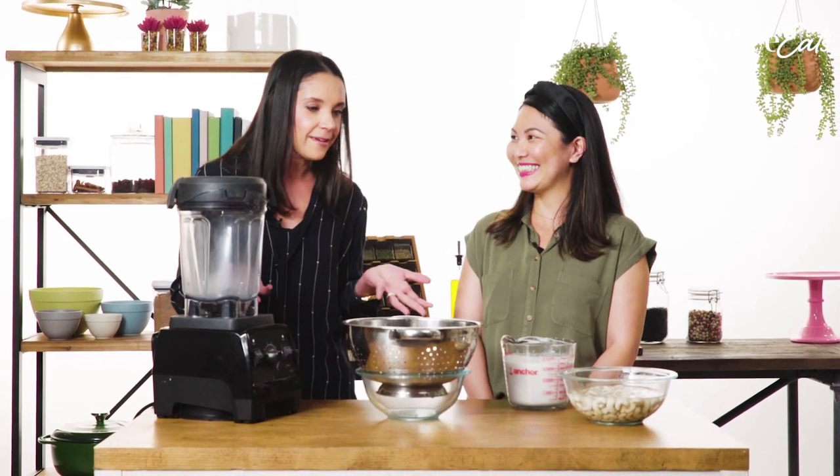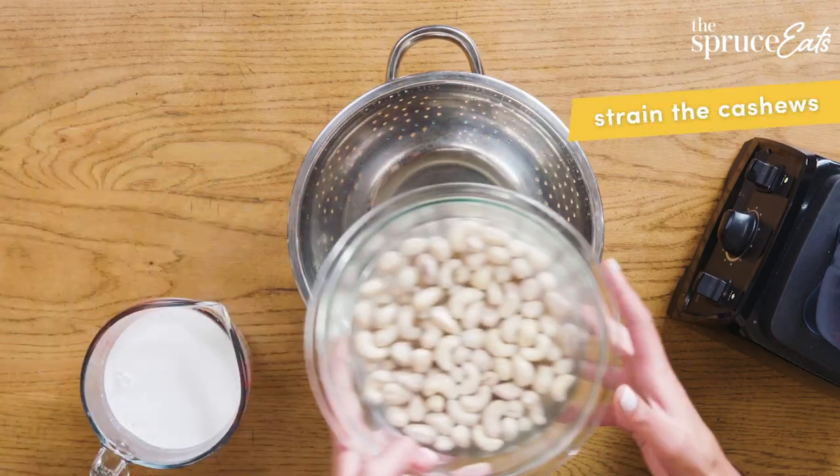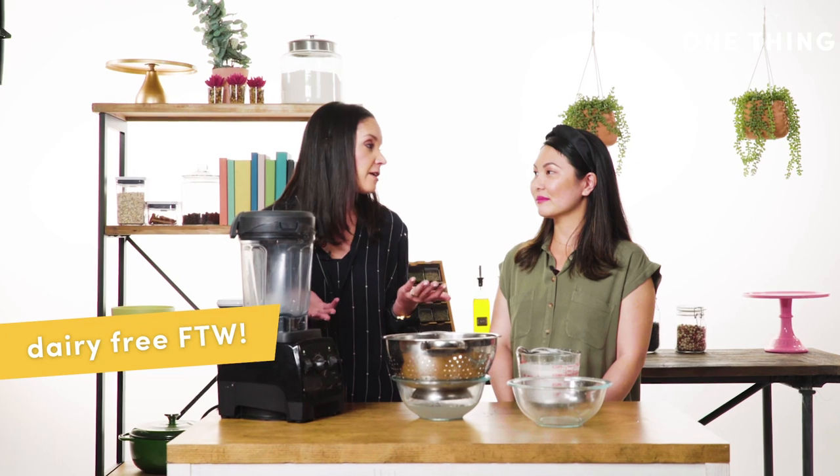Nobody really loves a chunky yogurt. So then what you do is take the cashews and just strain them. Cashews are great — they're heart healthy, they have lots of fiber and fatty acids, and essentially this yogurt is going to be dairy-free.